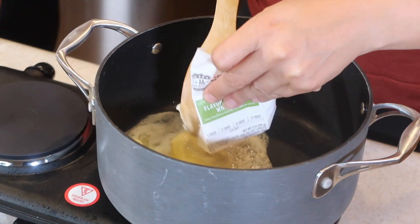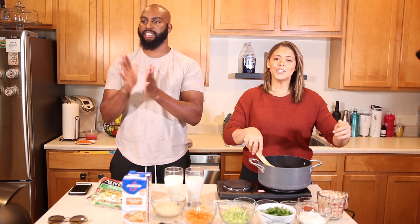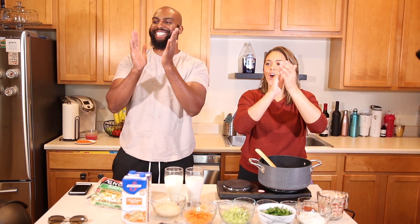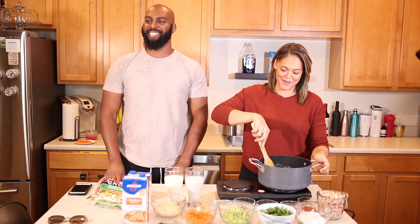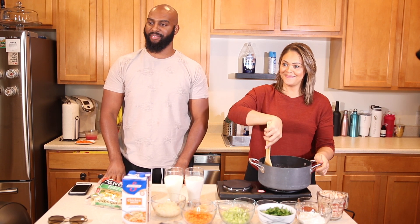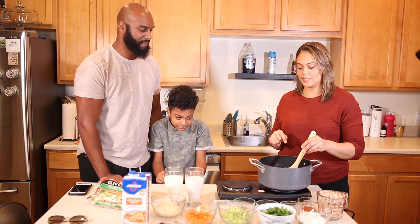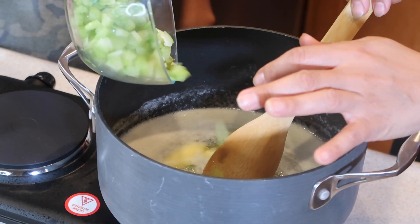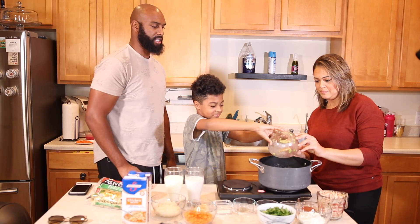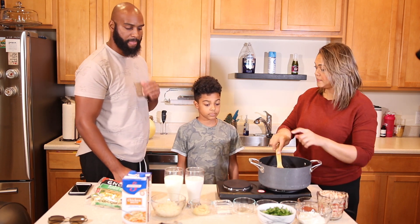The first step is to melt the butter in the pan and add the carrot, celery, onions, and garlic, and cook five to ten minutes until the vegetables are soft — just like my heart. Pour in the celery and the carrots carefully, this is very hot. Then we need the onions and the garlic.